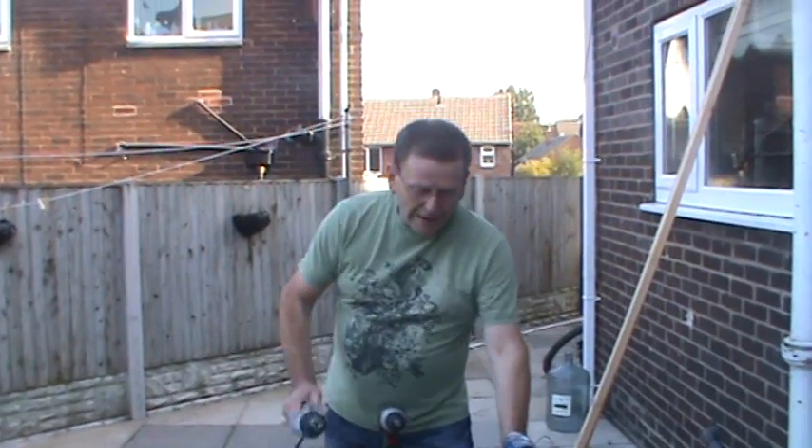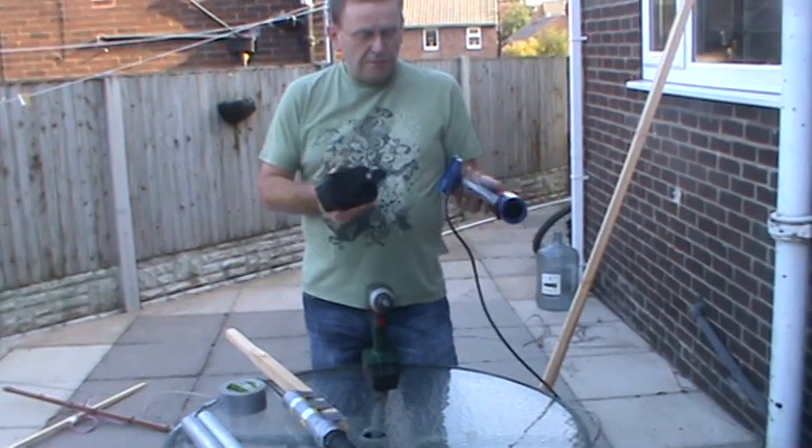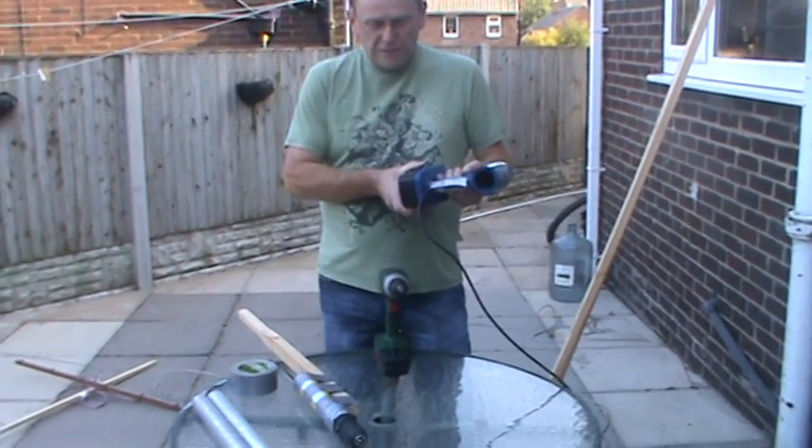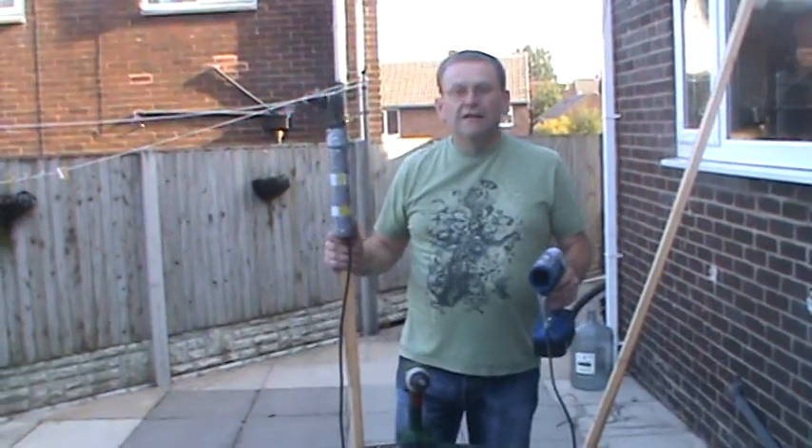Then I wired it into the handle, and this is only an 18 volt battery which turns the chuck for the aerial to sit on. This is the handle, and I'll show you it moving round.